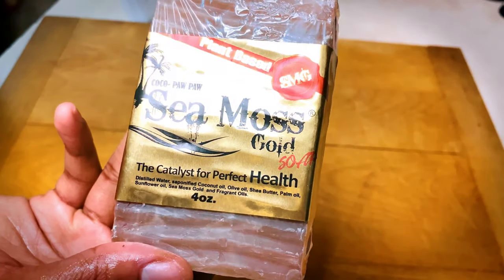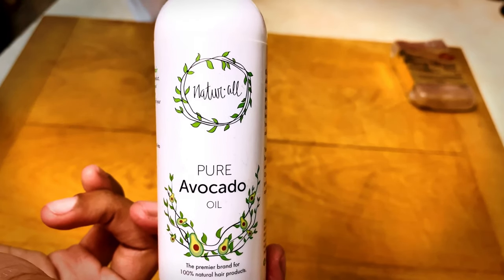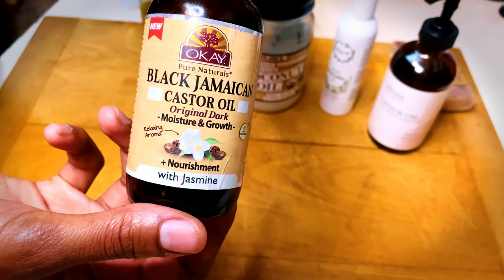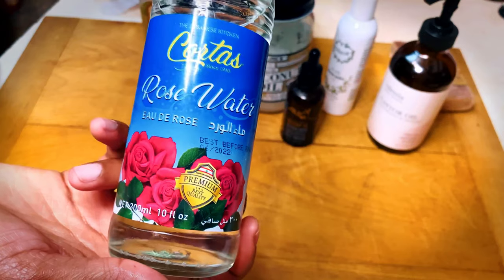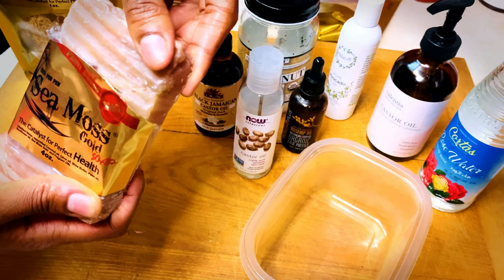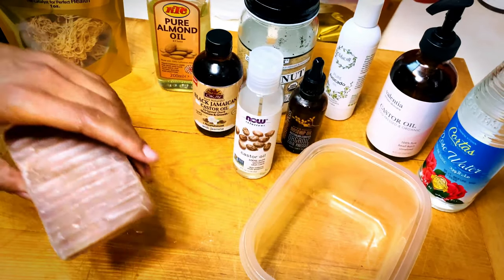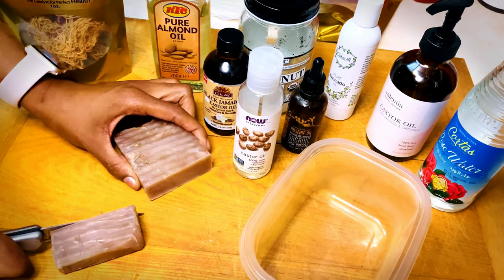The first thing you'll need is a sea moss soap — you can get this from Black and Noble. The next things you'll also use are avocado oil, coconut oil, pure almond oil, castor oil, black Jamaican castor oil, rosehip seed oil, and rose water. I was so blown away by the smell. The sea moss soap from Black and Noble smells so good — it really lit up my kitchen. I'm going to take one third of the soap and store the rest away.